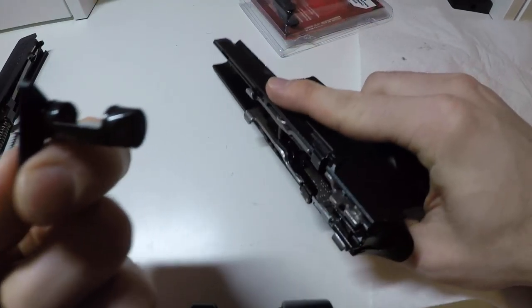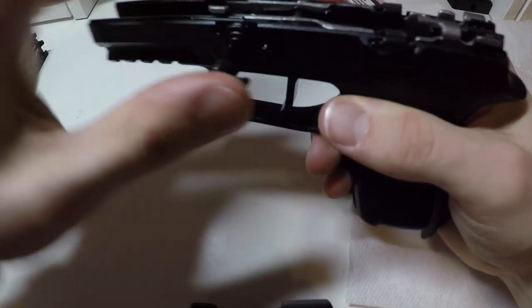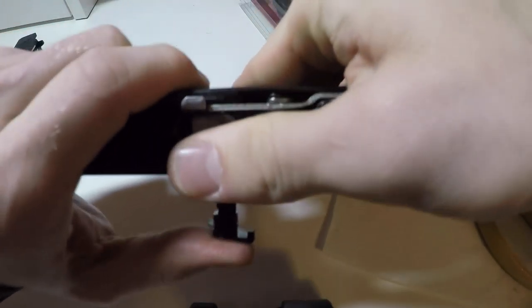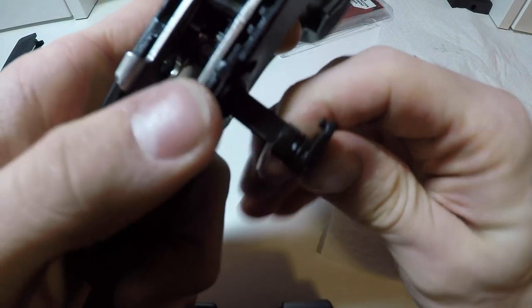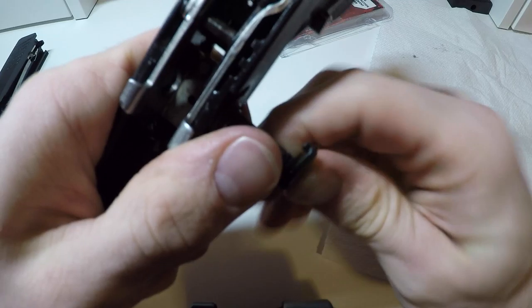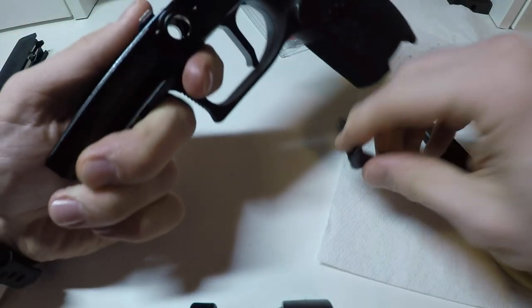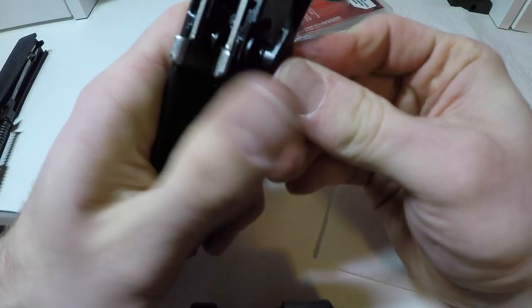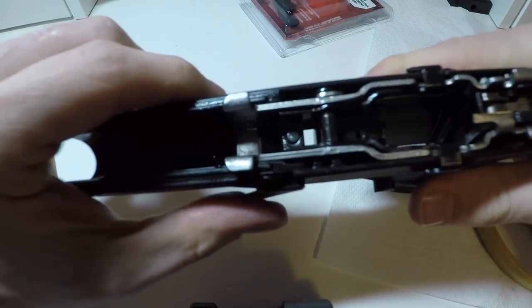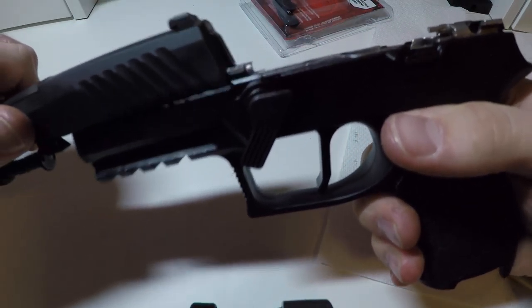Take your takedown lever — there is a notch in here — and shimmy that in there as best you can. Make sure to push all the way back. The takedown lever is in and all the way in the position it was in when we took the slide off.